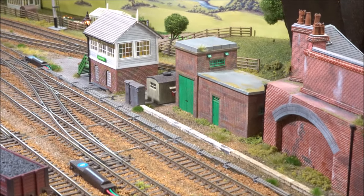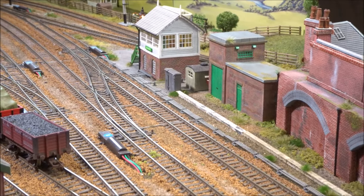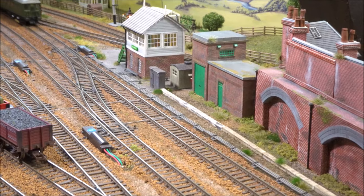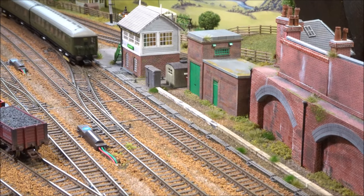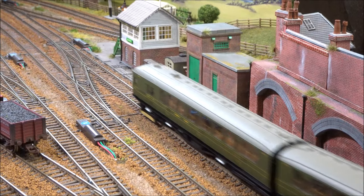I think this substation in this particular spot looks just about right — ideal for powering some of the third rail electrics that I like to run, like this two-bil just coming into view about now. All I now need is a third rail, but whether I'll do that or not I don't really know, but it's nice to run these electrics.